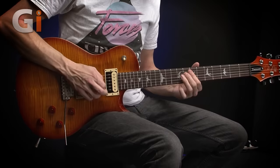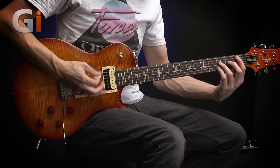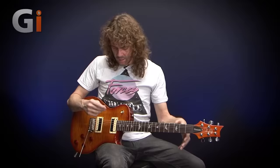So that's the bridge pickup sound. If I go to the neck pickup, we get a lot more of a warmer tone over there.